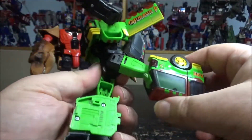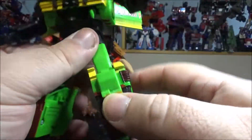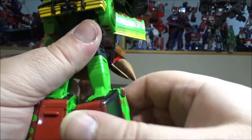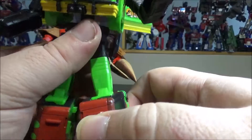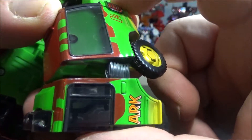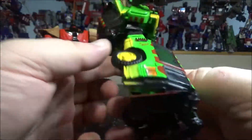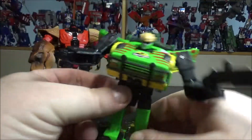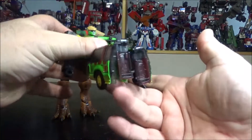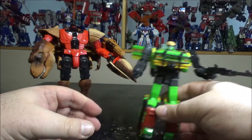Legs can do the split, move forward and backward, with rotation at the upper thigh. The knee bends more than 90 degrees, but it's the whole chunk that moves — not just the knee — which is kind of weird. The feet only go side to side. It's a decent figure but not the best. I love the color scheme but the joints are not the greatest — the arms are very loose everywhere.